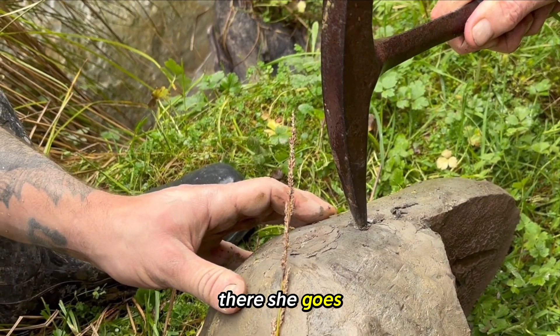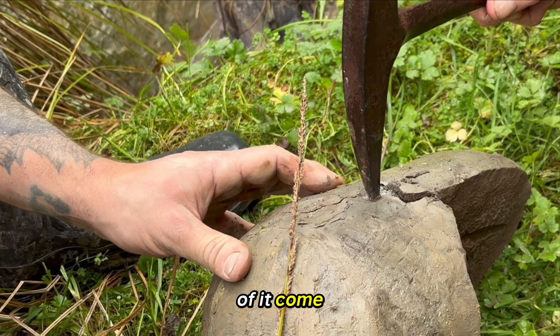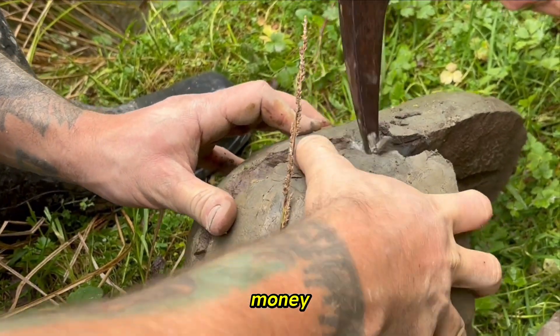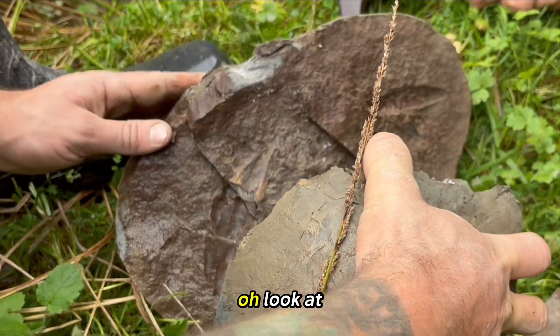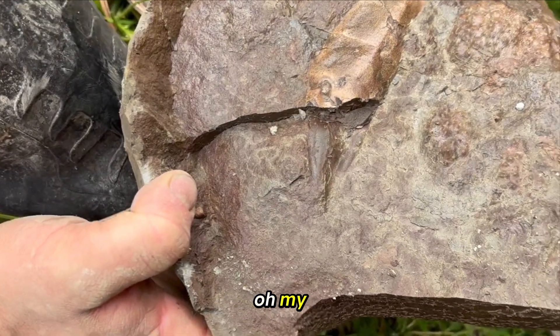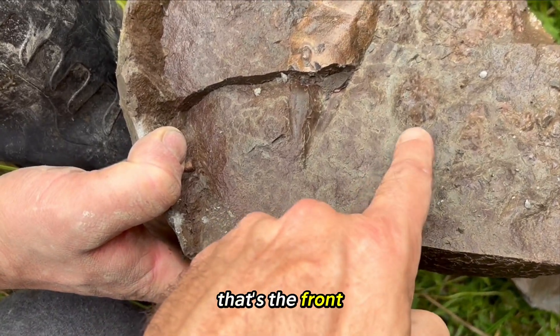There she goes. Come on, show me the rest of it. Come on, show me the new big spider crab. Show me the money! Oh, look at that claw! Oh, look at that — that's a big male. Oh mate, that's a big male. That's the front of the head, and that's the back.